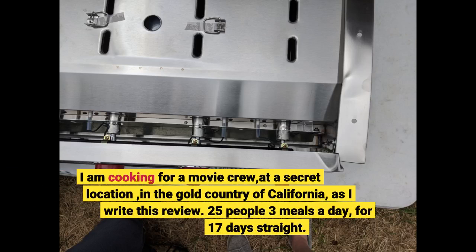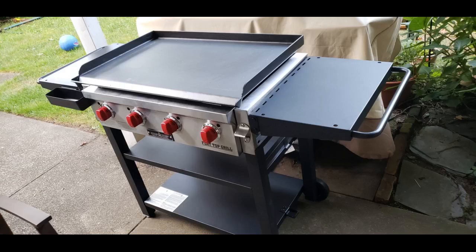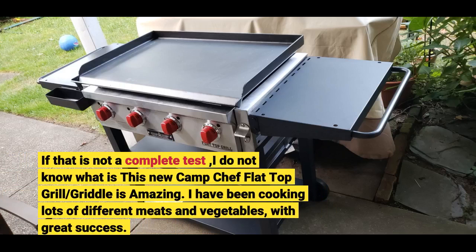I am cooking for a movie crew at a secret location in the gold country of California as I write this review — 25 people, 3 meals a day, for 17 days straight. If that is not a complete test, I do not know what is. This new Camp Chef flat top grill griddle is amazing. I have been cooking lots of different meats and vegetables with great success.